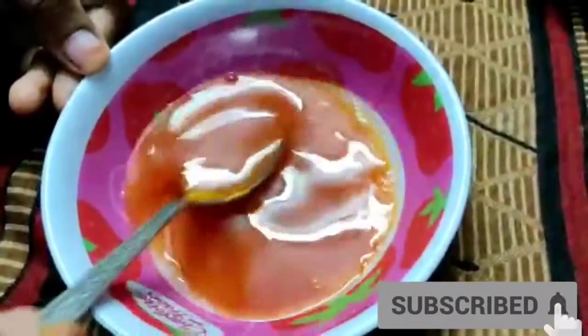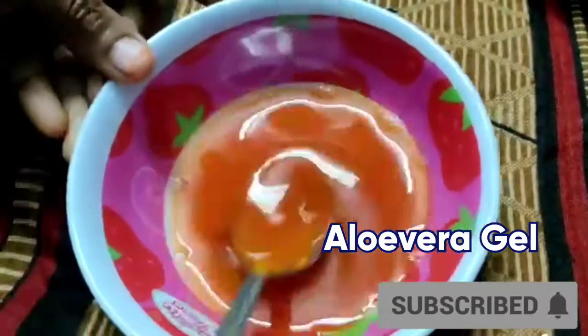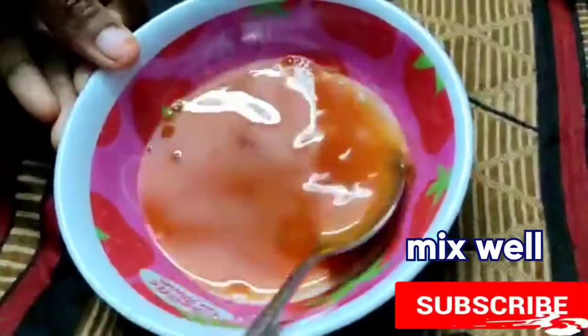To make the ice cubes, take one fresh tomato, chop it and grind. Then strain the juice and collect it. Add a little turmeric powder and mix. Add one spoon of aloe vera gel, mix the liquid well, then pour this mixture into an ice cube tray and let it sit for one day in the freezer.